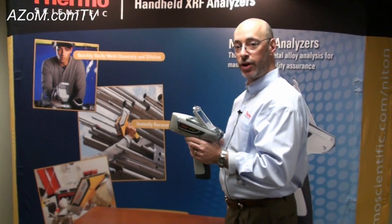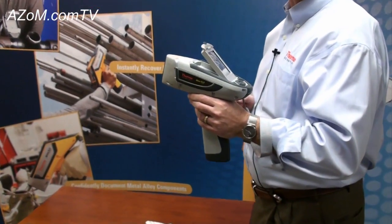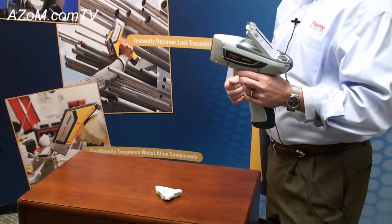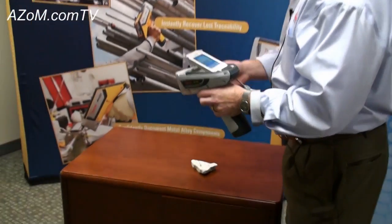What we're going to do today is take a look at the Thermo Scientific Niton XL3T with Gold Plus technology to analyze a rock similar to an outcrop measurement that somebody might take during an exploration project looking for gold.